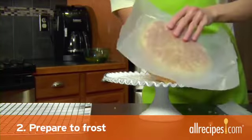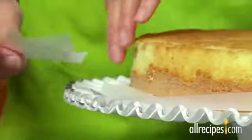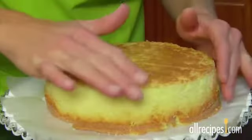Step 2: Prepare to frost. Put the bottom layer of cake on your cake platter. Tuck in strips of waxed paper beneath the edges of the cake to keep the platter clean while you're frosting. Lightly brush loose crumbs off the cake.